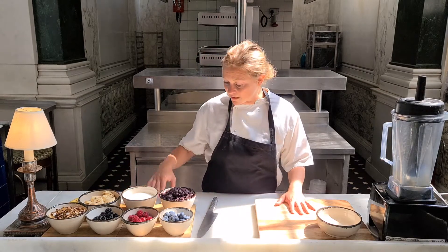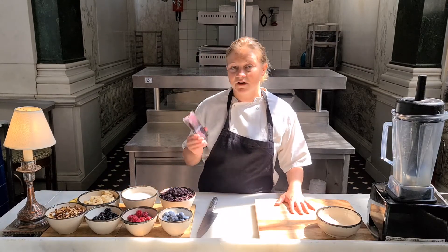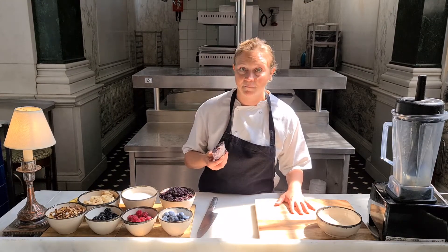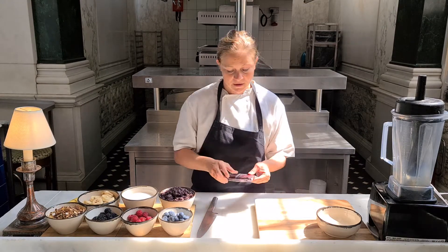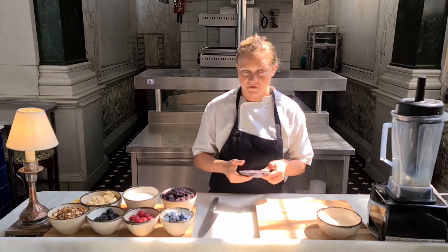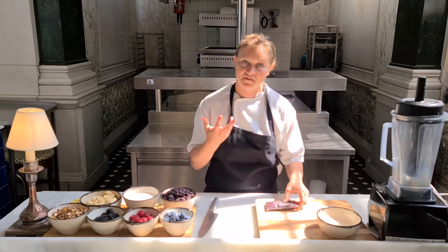The first thing that you'll need is acai. It's not readily available in the supermarket, however you can purchase it online at Amazon or Planet Organic. It comes in packets like these, frozen, and you want to keep it frozen because you want your acai bowl to be nice and fresh.